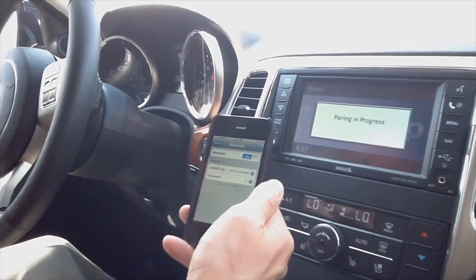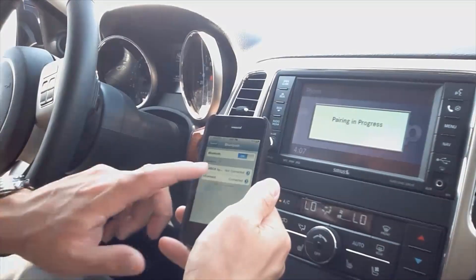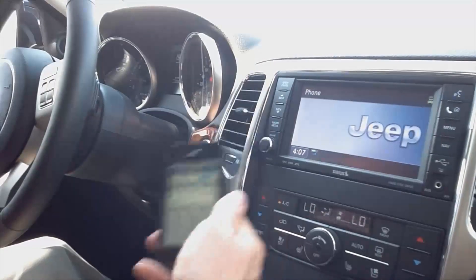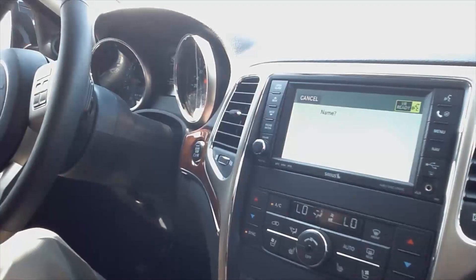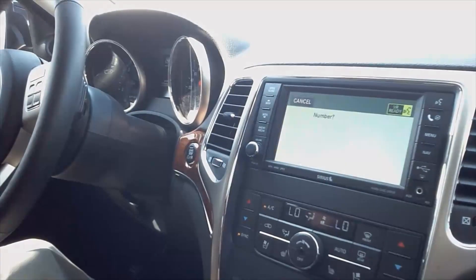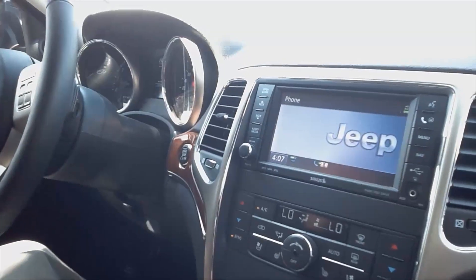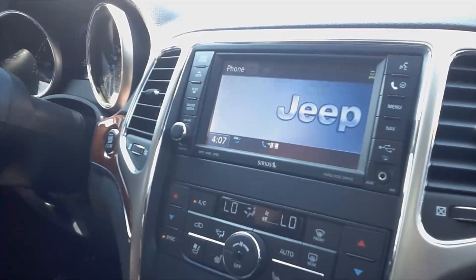Now wait for it to come back on. The system says: please say the name of the phone after the beep. Say Mike. Please repeat the name of the phone — Mike. Assign a priority level between one and seven, one is the highest priority — say one. Mike is set to priority one — is this correct? Yes. Pairing complete.